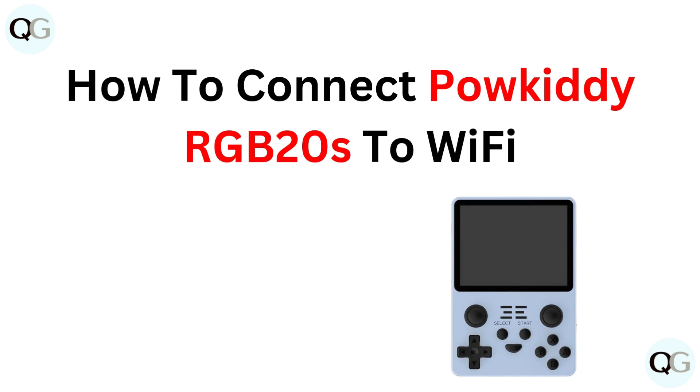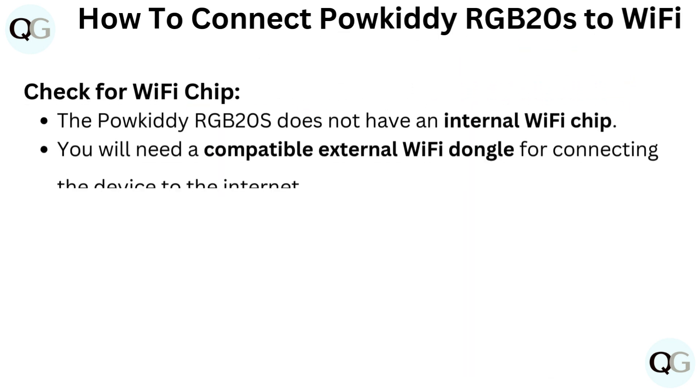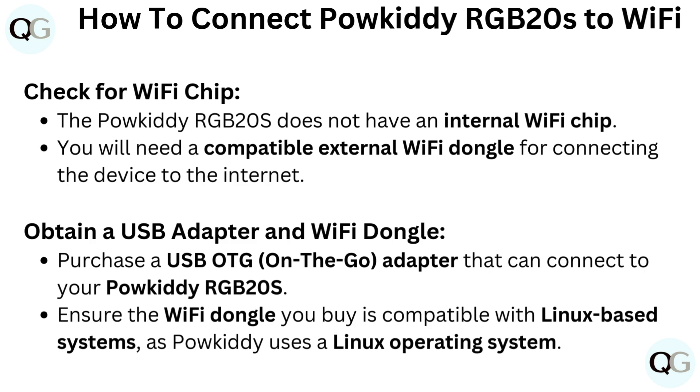How to connect Paukadi RGB20S to Wi-Fi. Check for Wi-Fi chip. The Paukadi RGB20S does not have an internal Wi-Fi chip. You will need a compatible external Wi-Fi dongle for connecting the device to the internet.